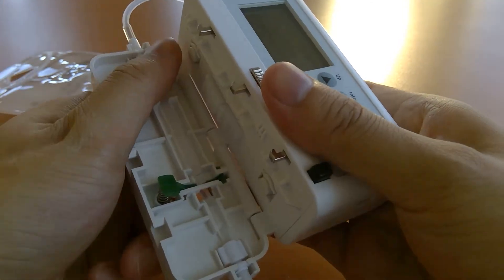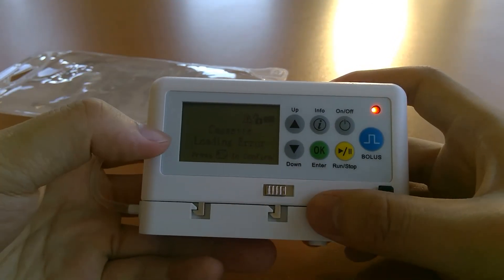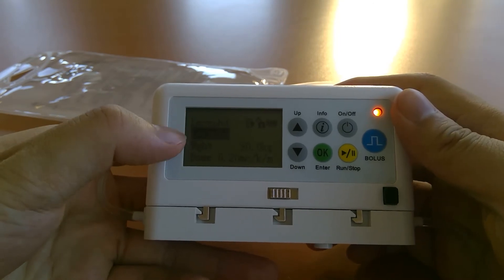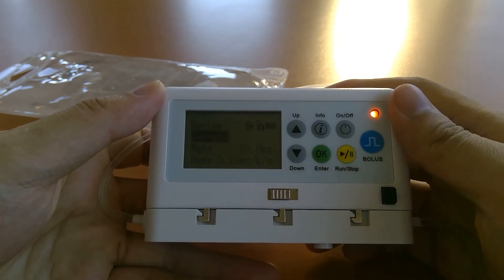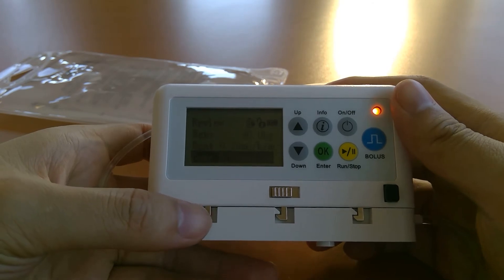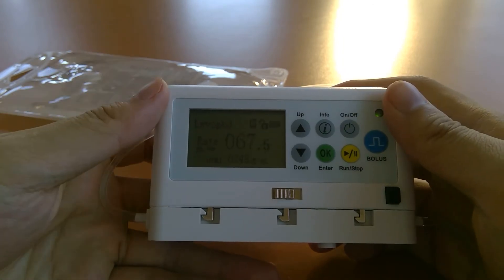The pump gives you a chance to fix the error. Pressing run/stop silences the alarm so you can debug in silence. Pressing it again shows the infusion parameters from when it errored out, so you're basically resuming the infusion. Press run/stop again, walk through the review, press OK to confirm, and the pump will resume.